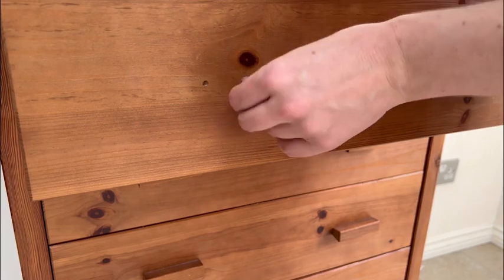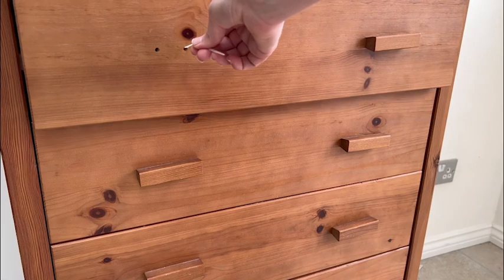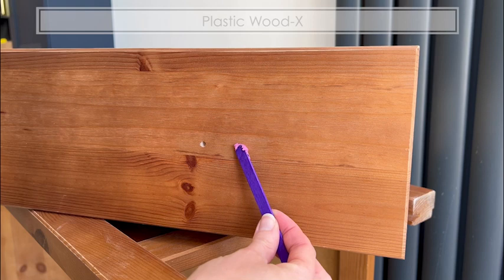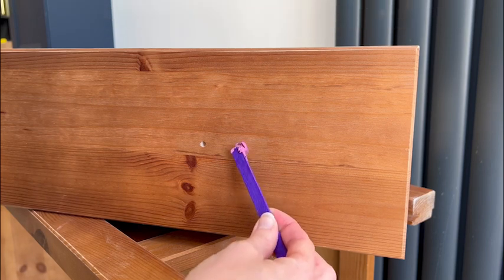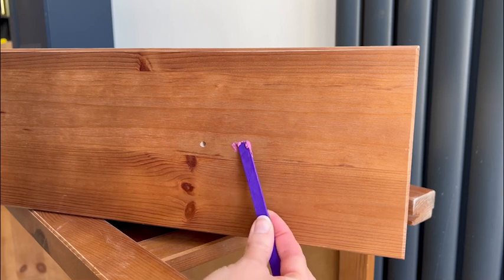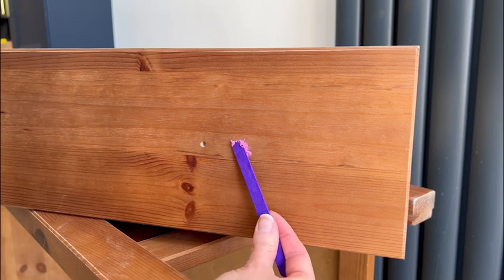A tip on how to open your drawers after you've removed the handles is to put a zip tie through one of the holes, and then you can still pull them out quite easily. I used plastic wood for the first time, which is a wood filler, and I'll be honest I mostly chose this because it was pink and I thought it would be fun. But when it's wet it's pink, and then after you put it on it dries a natural colour so it wasn't going to cause me issues with the colour of the paint on top.